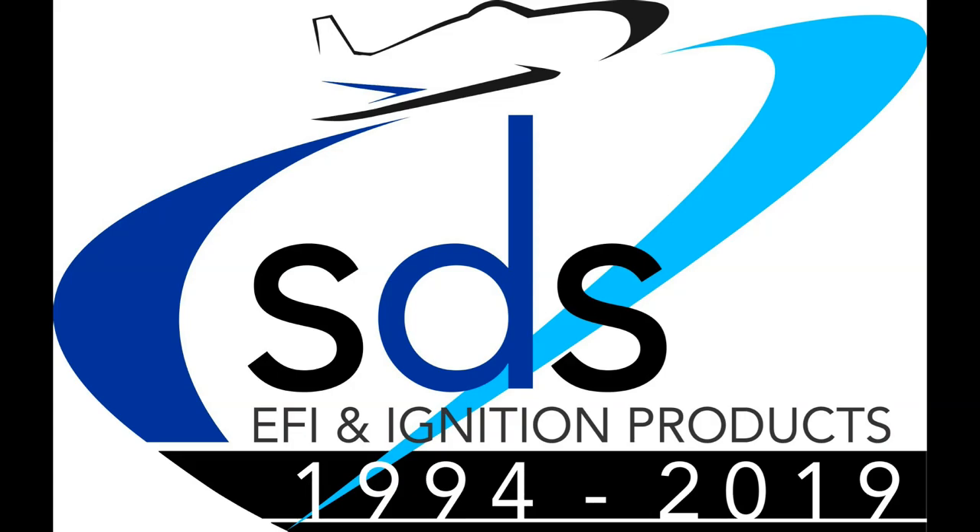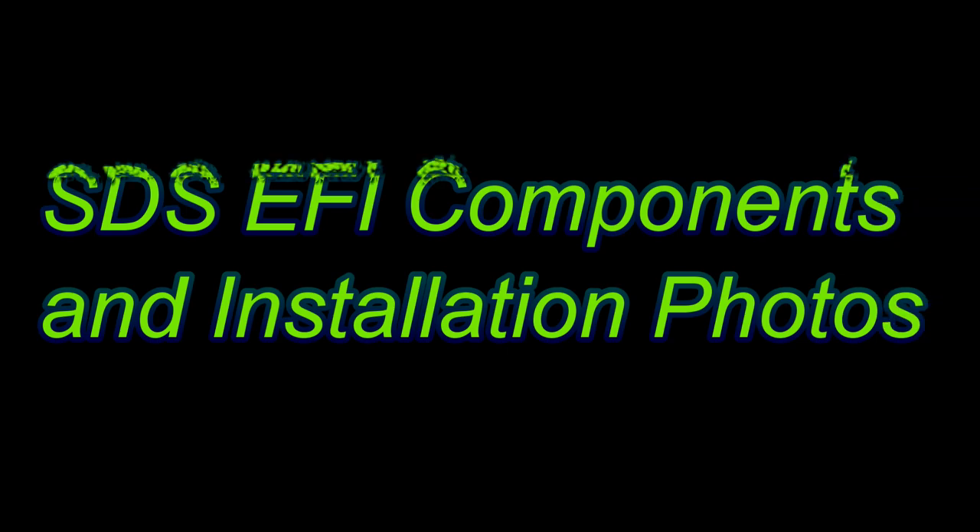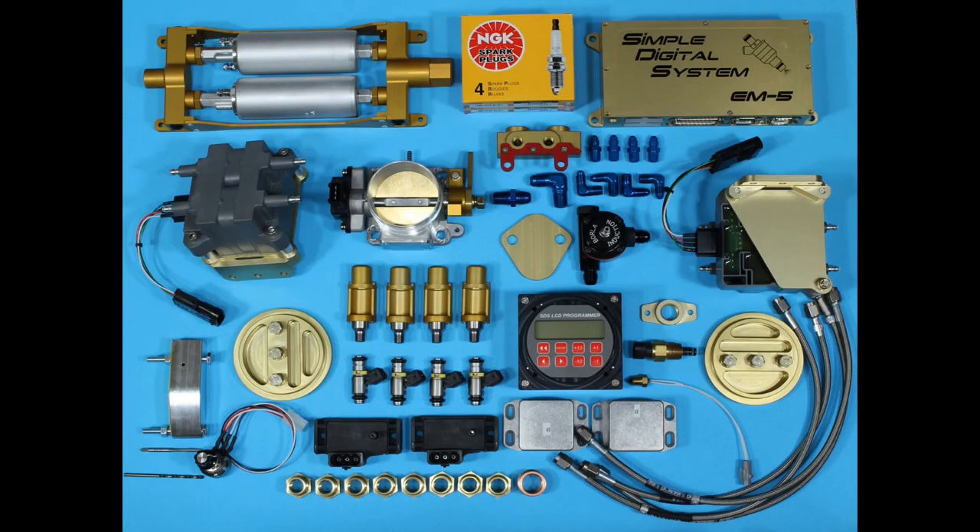Hi, Ross here from SDS again. Today I've put together some slides showing some of the basic components that we make for our SDS EFI kits.